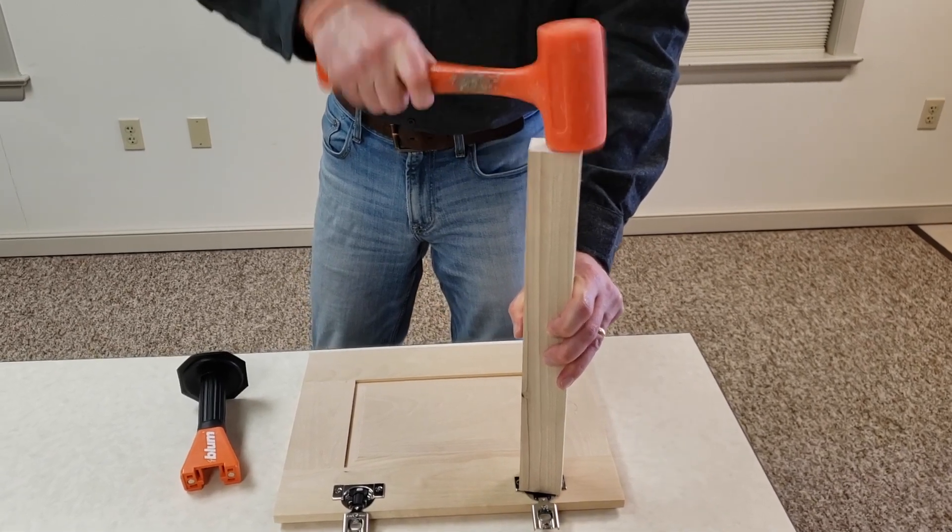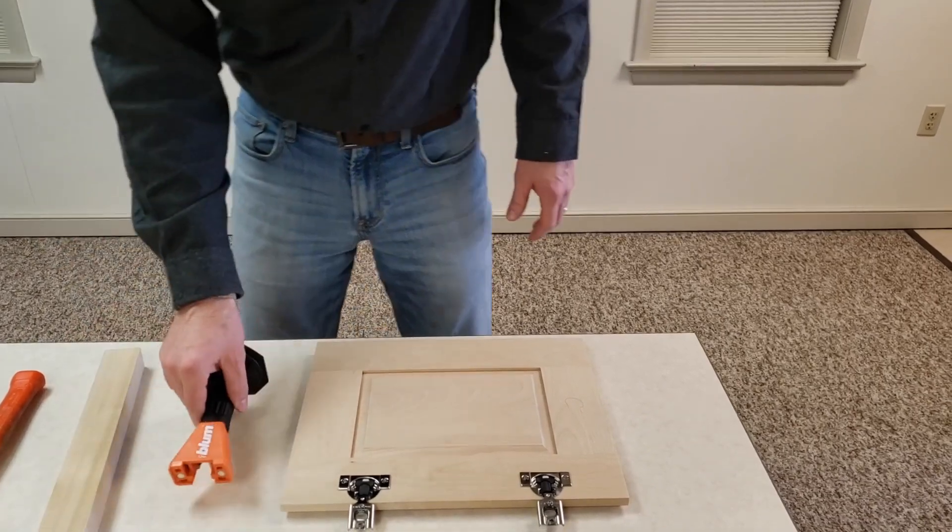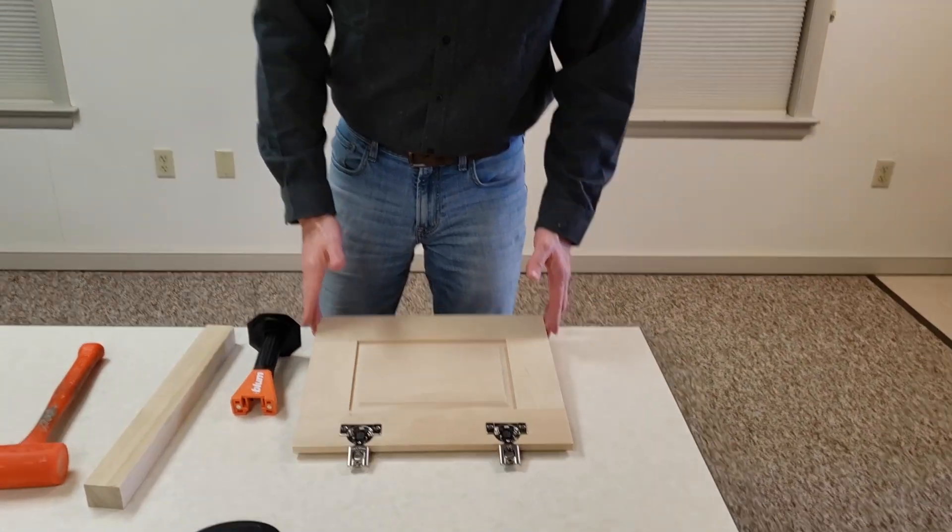You want to make sure you're on a good solid surface, and just like that — whether you use the tool or just a block of wood — you're all set.